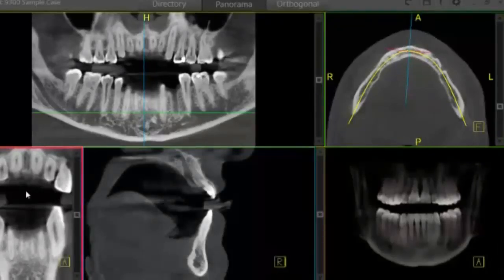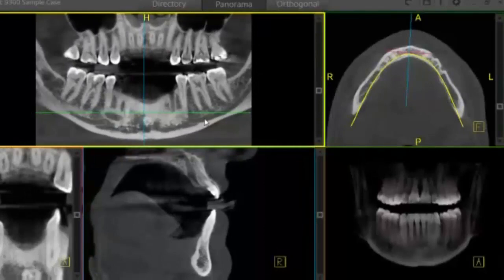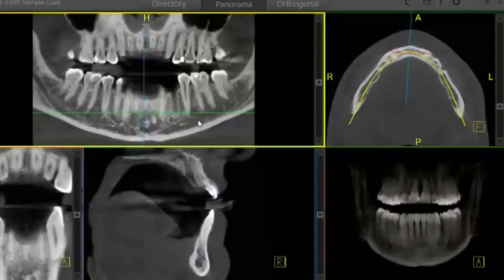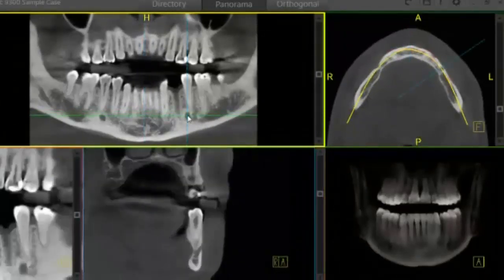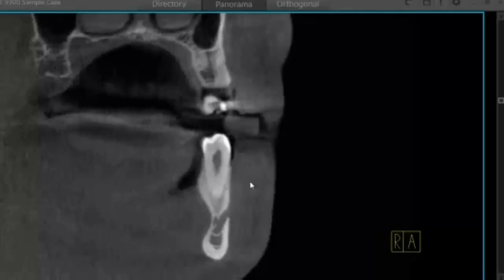Before we start to plan our implant, I want to go ahead and map our nerve. I can roll through my slices here — you can see the nerve canal. I'll roll up until I see the mental foramen, click right in the center, and it aligns all of the views, most specifically my cross section. That's where I'll start.